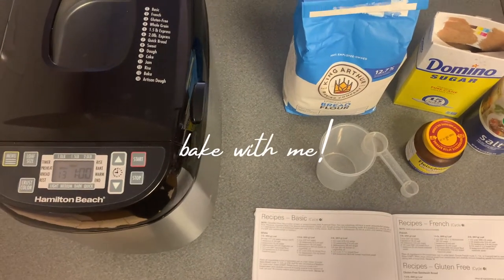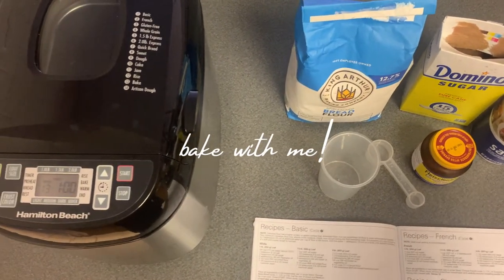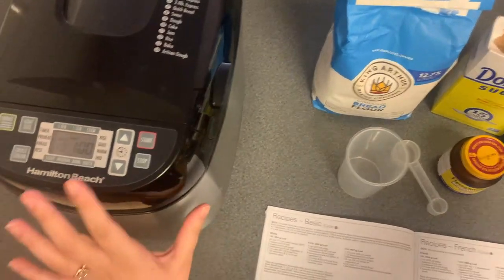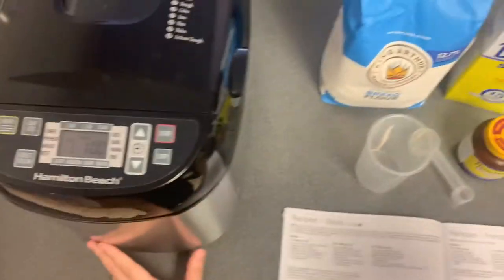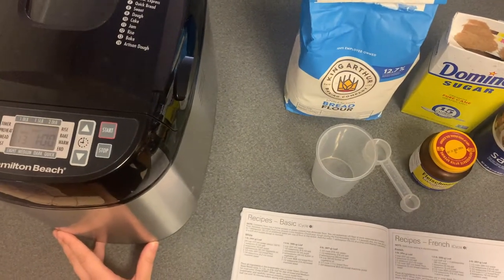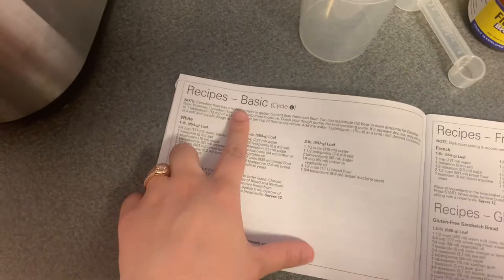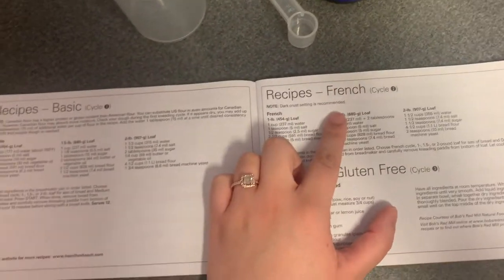Welcome back to another baking video. In today's video we are going to be making a two pound loaf of french bread in the Hamilton Beach Breadmaker. If you haven't watched my last baking video, we baked the basic two pound loaf of bread, and today we are doing the french bread.